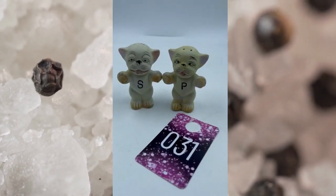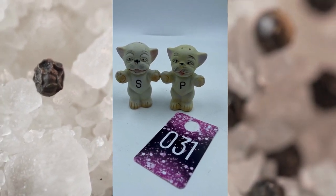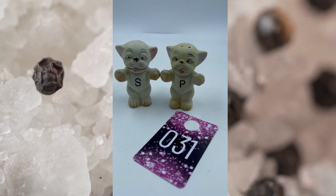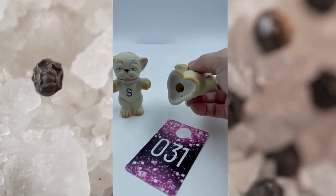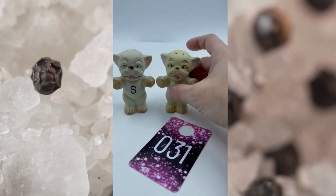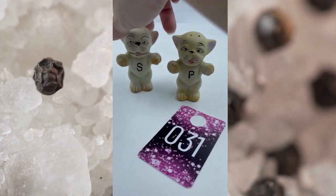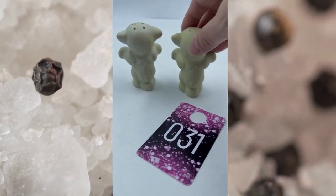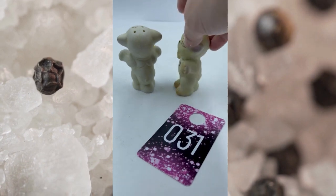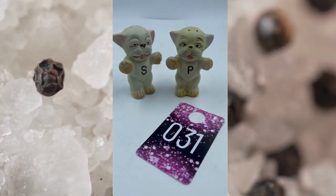Item number thirty-one. These are vintage salt and pepper shakers — they are funny looking little puppy dogs. One has an S on them and the other one has P. They are marked Japan. This one has its cork inside, this one is missing the cork. But again these are vintage and they are from Japan. This is item number thirty-one and these will be $10.